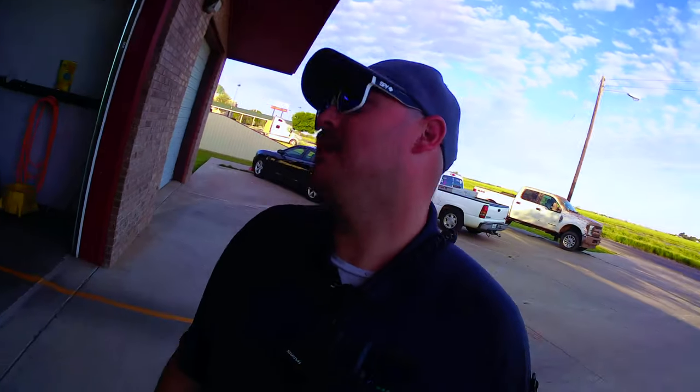Brisket Medic here, and this weekend we are doing another virtual cook-off. This week we're doing brisket, and I am called the Brisket Medic for a reason — I am on duty today. I did cover up the agency name because, let's face it, they probably don't want to be associated with me any more than they have to.